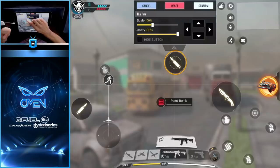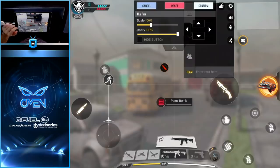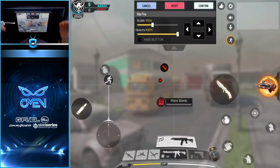Since we're not going to need that button, we're just going to go ahead and hide it. The next thing I like to do is hide buttons that are completely useless to me personally. I never use the team chat button and I find it very distracting when it's taking up part of my screen, so I go ahead and hide it and throw it in the middle. Next up is auto-run — I don't use that either, so I hide it, scale it down, and move it off screen.